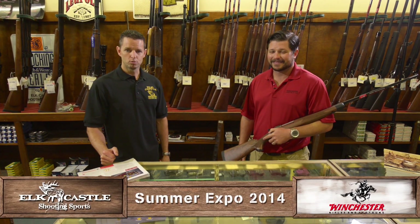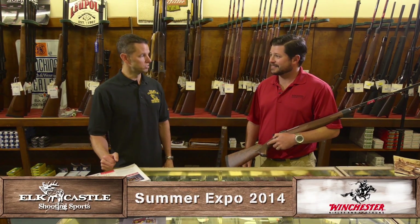Hello, I'm Neil with Elk Castle Shooting Sports. I'm here at our first annual Summer Expo with Zach from Browning and Winchester. Zach, talk to me a little bit about the new Winchester Model 70s.